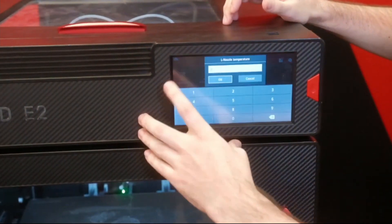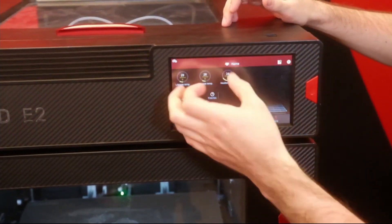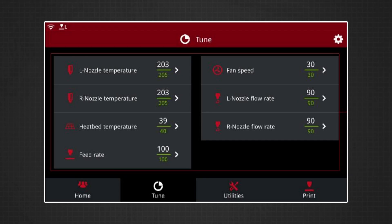From this screen, I can also set the temperatures for both nozzles and the heated bed if I need to preheat for any reason. The tune screen has those same three heating options as well as the feed rate for controlling the overall print speed, fan speeds for cooling, and then left and right nozzle flow rates can be adjusted individually.